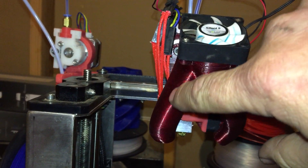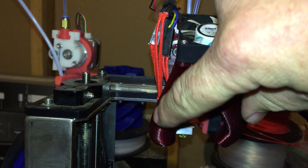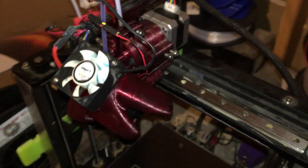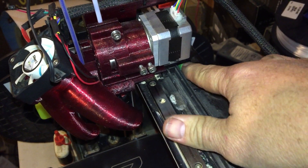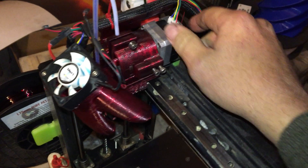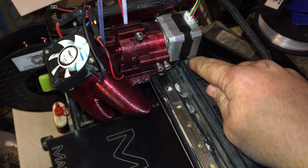One of the things that's changed in the newer version is that this has been moved over so it won't hit here, because right now as it moves over it hits into there. On my last dual extruder I printed another stop here that would prevent it from going too much further. It does function as it is, but I'm going to be replacing that with the original part.